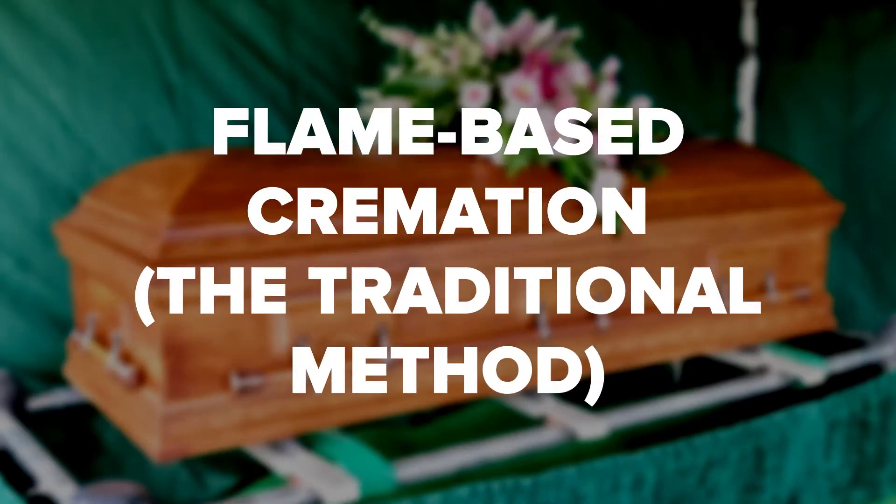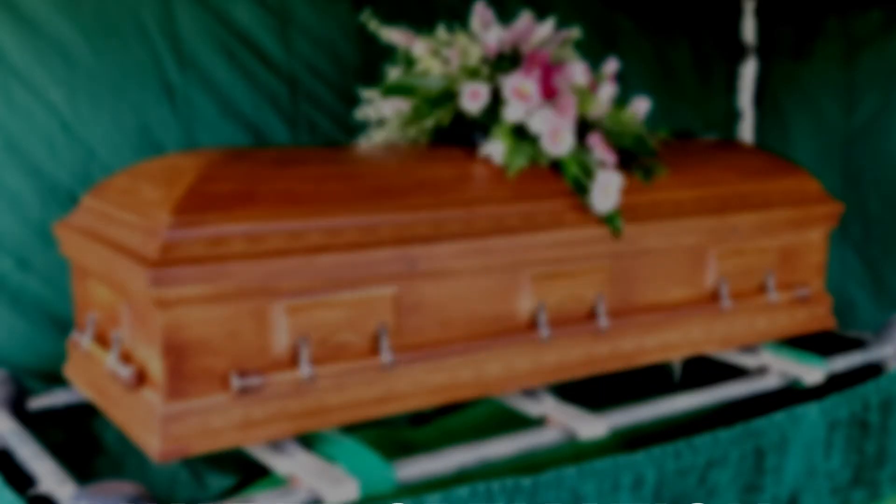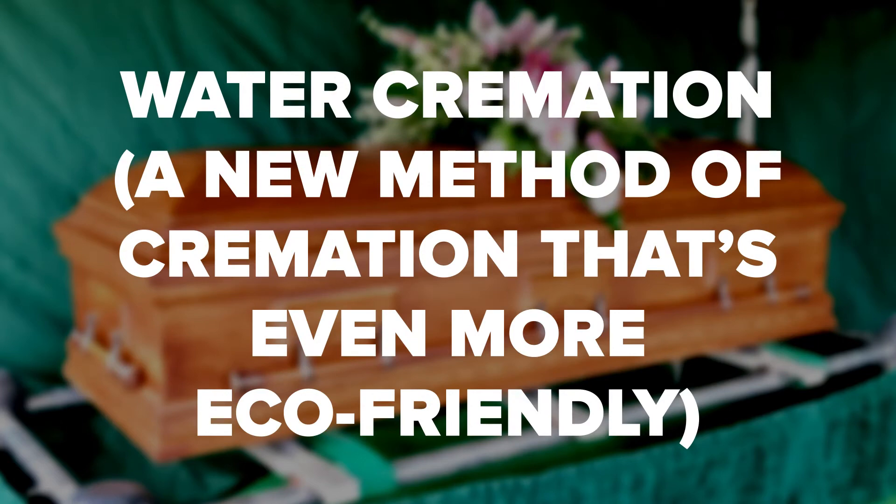This is one of the reasons direct cremation is considered a green end-of-life service. There are currently two direct cremation options: flame-based cremation, the traditional method, and water cremation, a new method that's even more eco-friendly. Technology brought about the creation of embalming fluid, but it's also given us alternatives that aren't as harmful for the environment. If you're concerned about the impact of funeral services, it's important to choose a provider who's dedicated to eco-friendly practices and offers options.